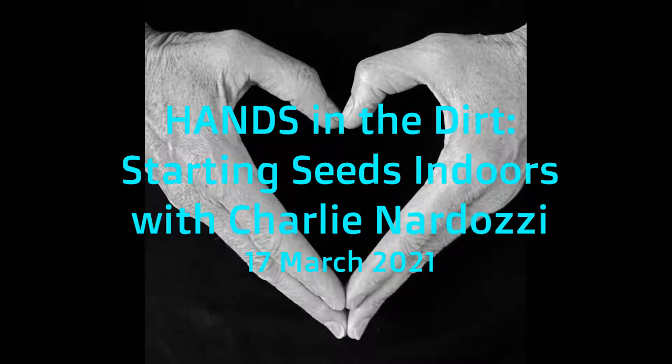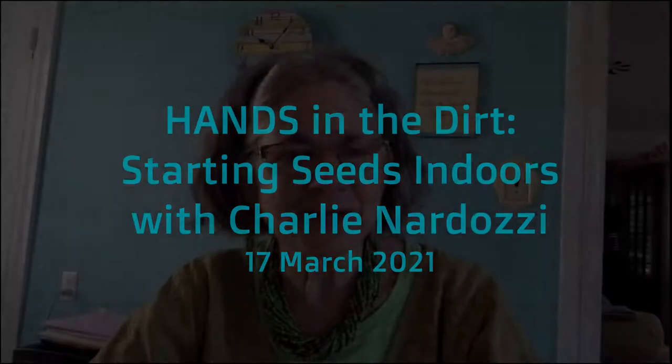Happy St. Patrick's Day. We're here today with Charlie Nardozzi doing a workshop about gardening. My name is Megan Humphrey. I'm the executive director of HANDS. We're a small nonprofit in Burlington, Vermont, and we offer all kinds of programs regarding food security for low-income seniors in our county.